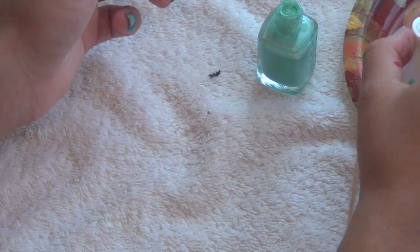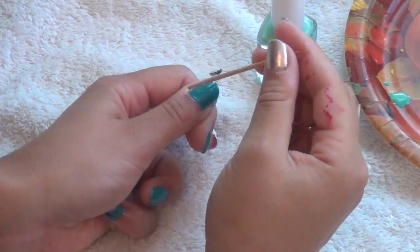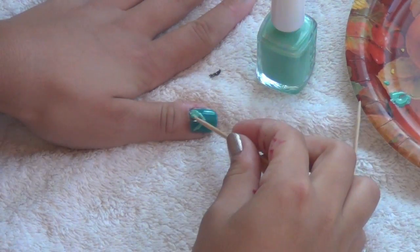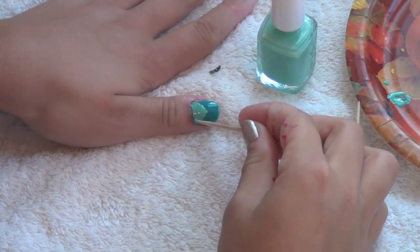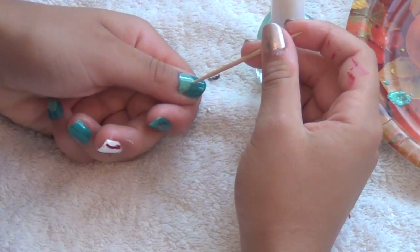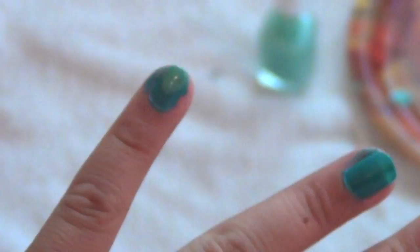Now, taking a lighter teal color, put that on the paper plate and grab a different toothpick. Draw a triangle from the bottom of your pinky nail, and repeat the process from the top instead of the bottom. Do the same on your thumb. Here's what your nails should look like so far — you can see the triangle coming from the top and bottom on both the pinky and the thumb.